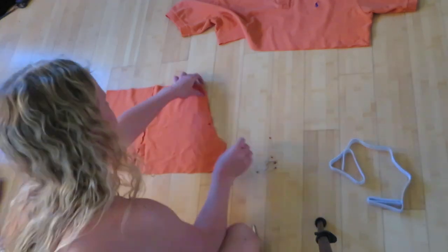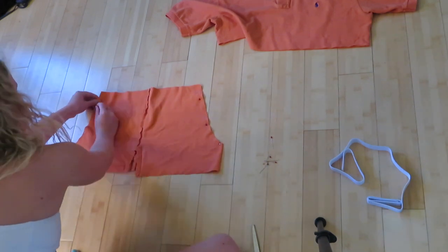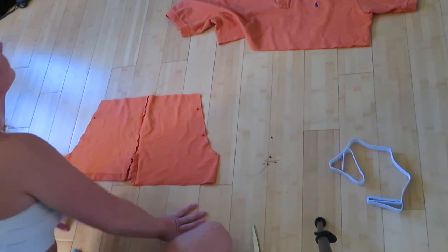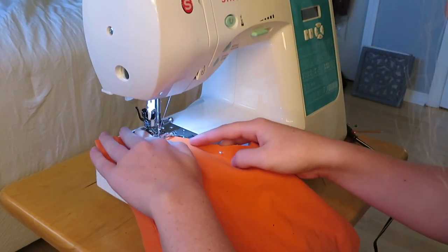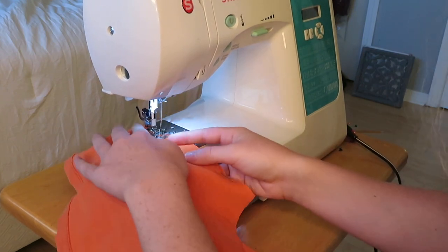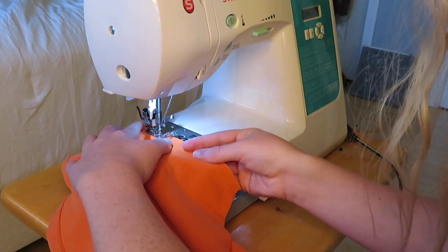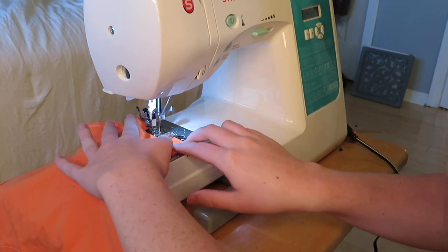You're then going to pin the edges — some people don't pin but I prefer to so they stay in place. Then sew along the edges. I use a zigzag stitch for this, though you can use a straight stitch if you prefer. Just sew all around the edges of the part that you cut.